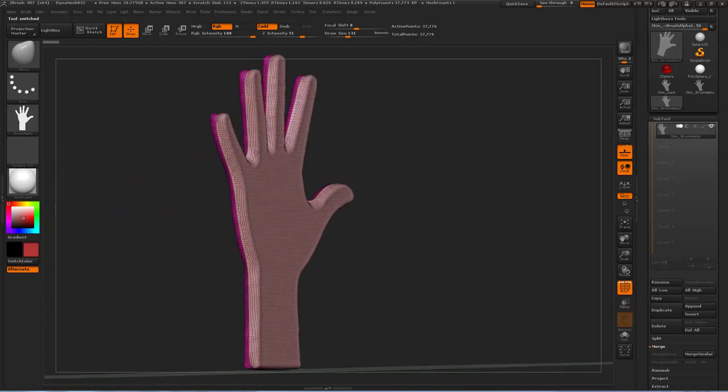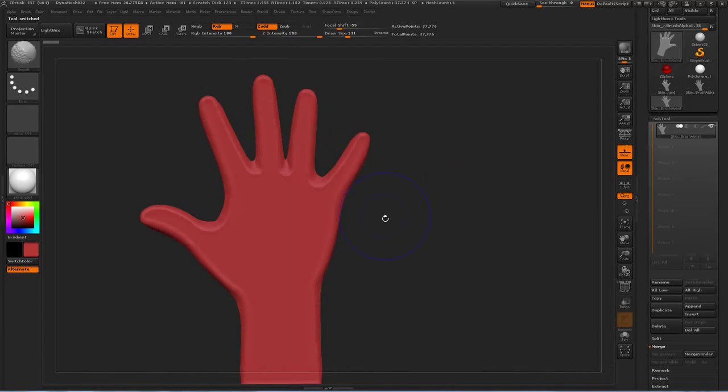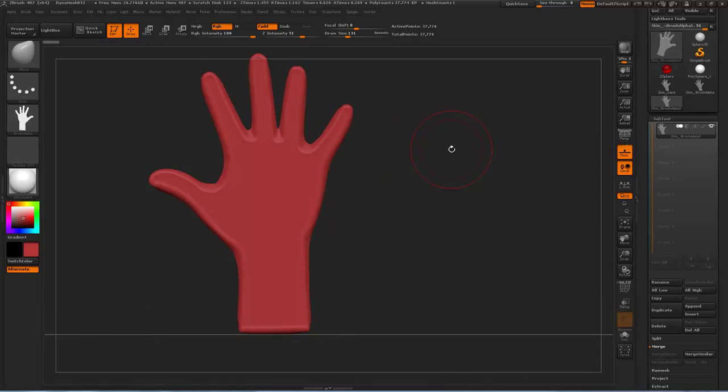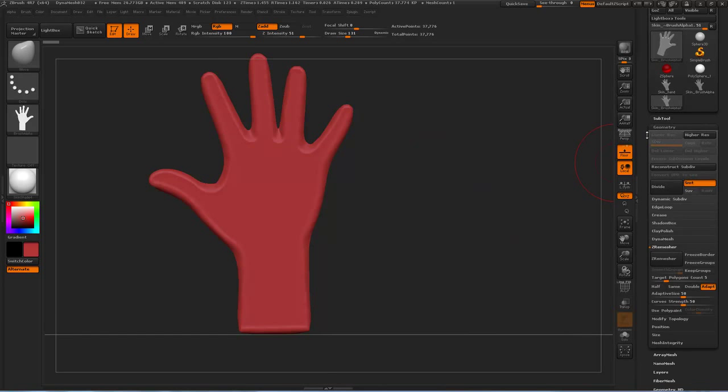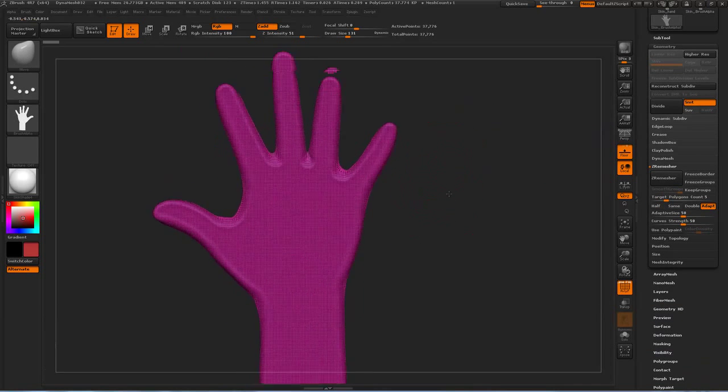So now we've got a rough hand shape in 3D already. It's very flat, not really hand-like at all, so I've got to do a few things to fix it up. First thing is, down in your geometry menu, what we want to do is re-topologize this so it's easy to work with.